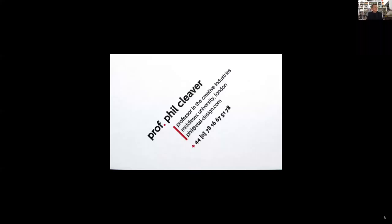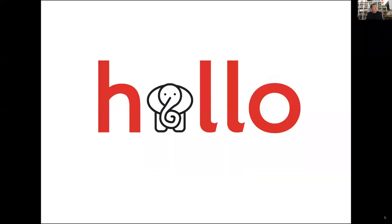Hello, my name is Professor Phil Cleaver, and I'd like to talk to you today about hot metal typesetting and the use of that in education. This is just to say hello — I'm rather very fond of animals, and this is actually the symbol for the Type Archive.